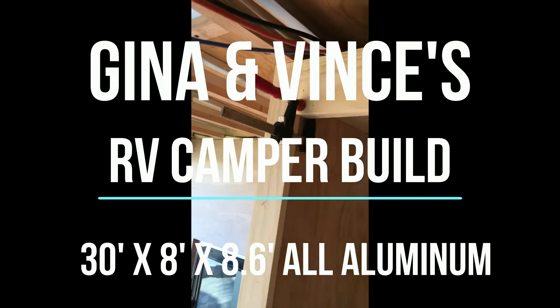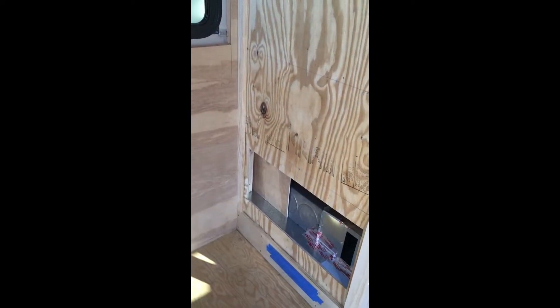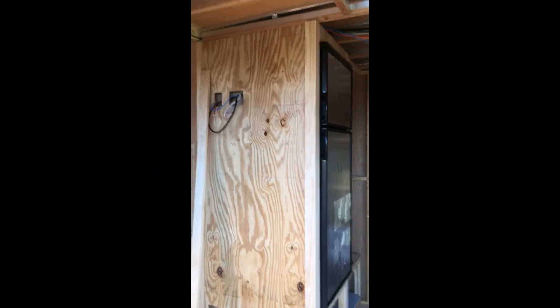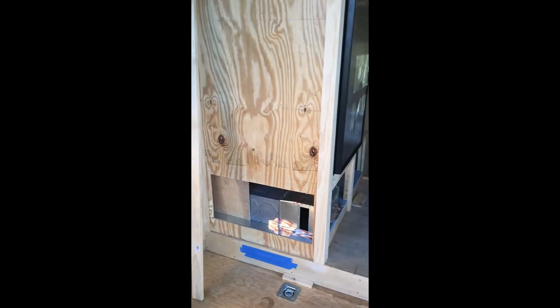Good morning - the refrigerator is trimmed out on the sides and getting ready to be put in its home. Everything's sealed up in there. Got our roof vent created - built a box inside there and spray foamed it up. I'm going to trim that down a little bit. And there she be - doesn't she look pretty sitting up there on our little house?